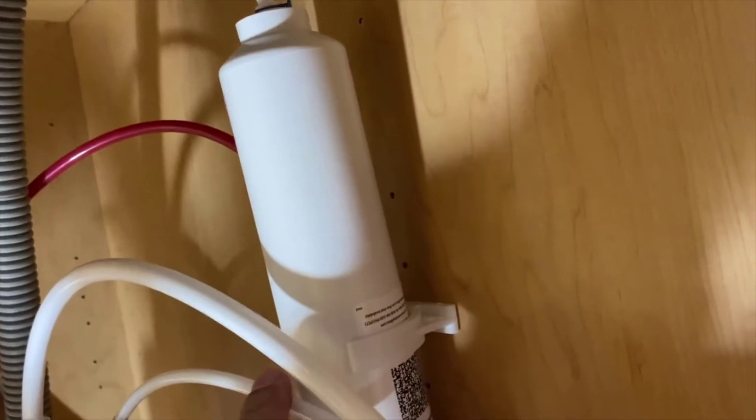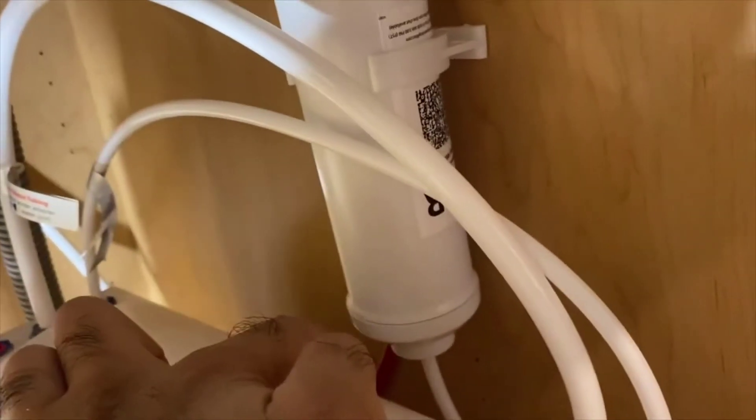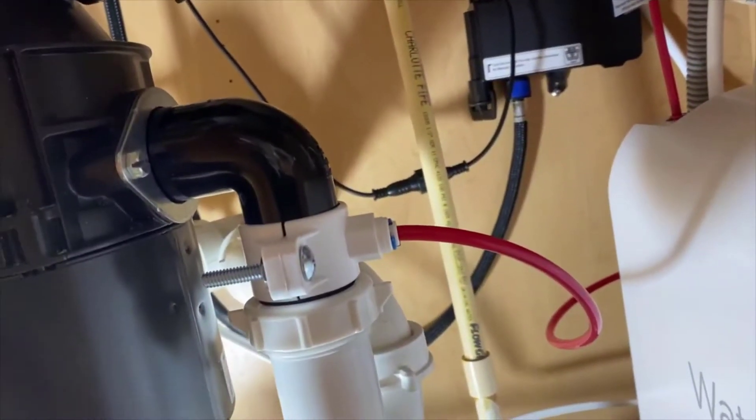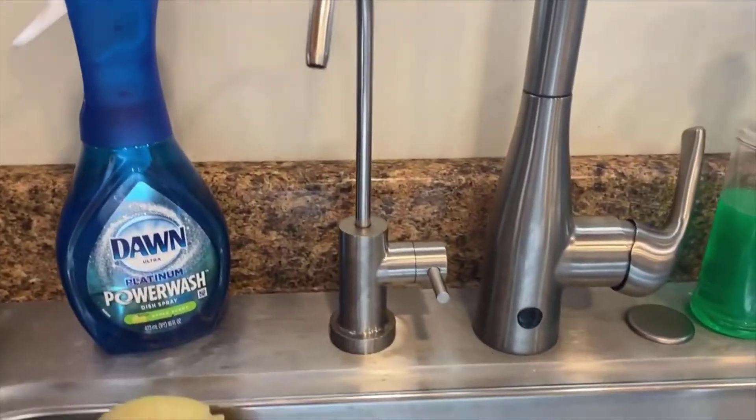The most important thing is how does it work? I'll tell you right off the bat — this is the best water I've ever tasted. The RO system itself works exceptionally well. I tested it with my parts-per-million meter and it was basically pure H2O, even better than some of my five-stage units I've used in the past. In other words, it works exceptionally well.